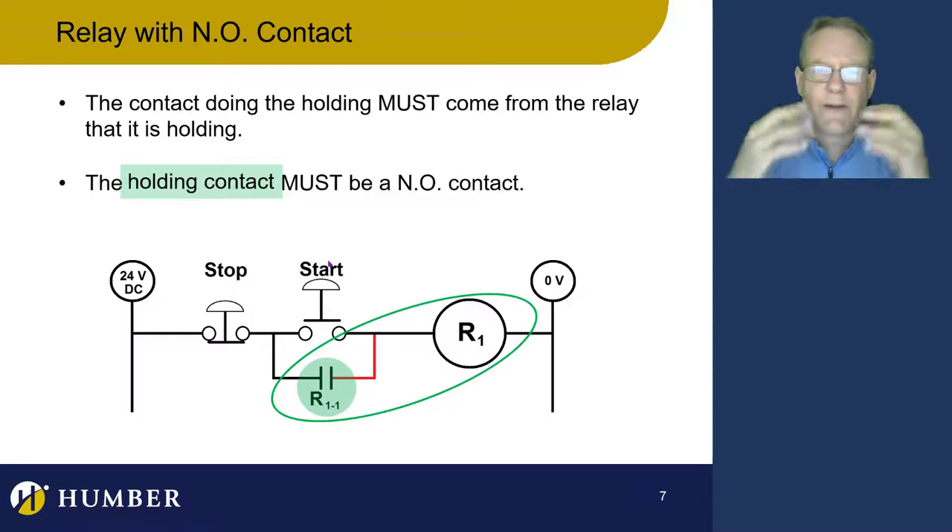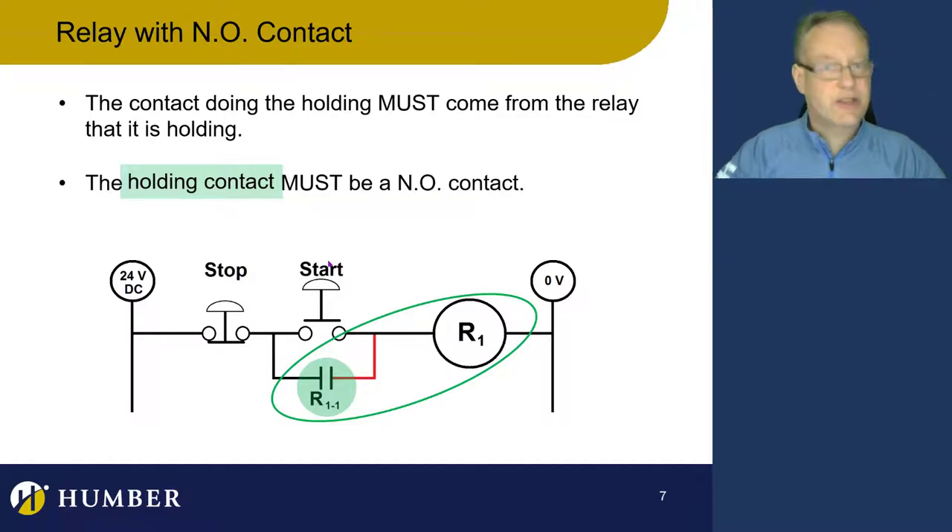The holding contact is always normally open. The activation contact isn't always normally open — it usually is — but the holding contact has to be normally open. The holding contact is always going to be in parallel with the activation signal. You always put your holding contact in parallel with your activation signal, and that contact has to come from the relay that it is holding. Always use a normally open contact and put it in parallel with your activation signal.